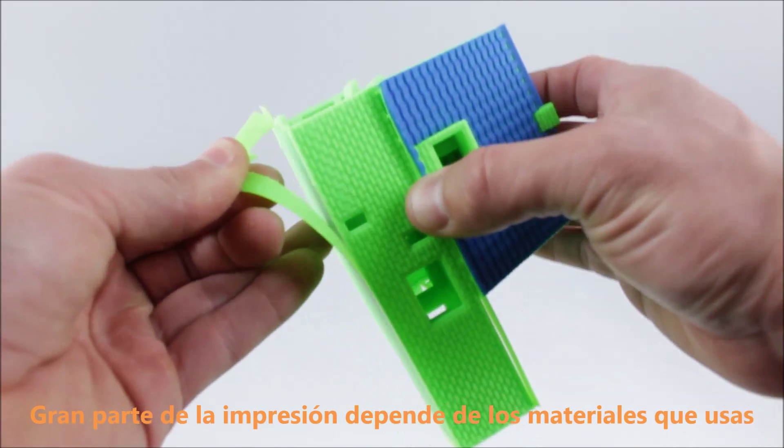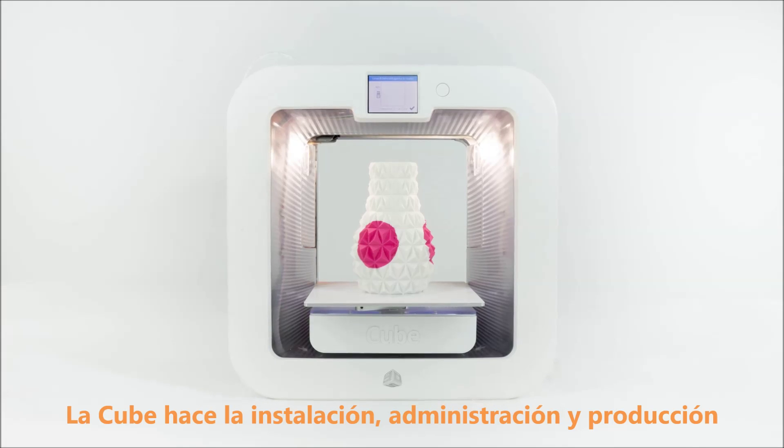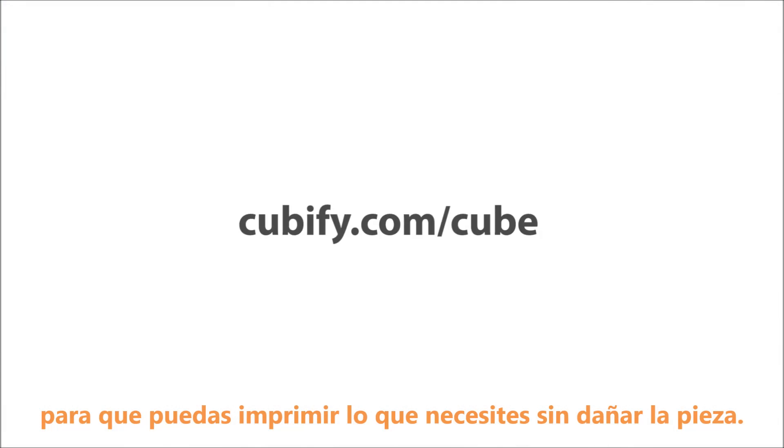A big part of 3D printing can be the materials you use. The Cube makes material installation, management, and production easy, so you can print what you need without compromise.